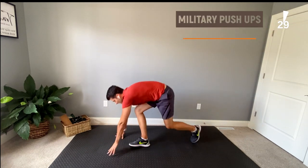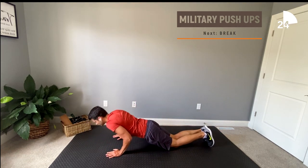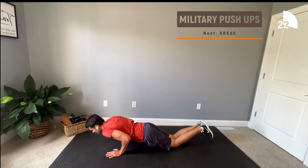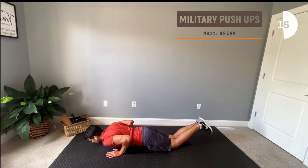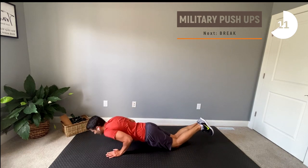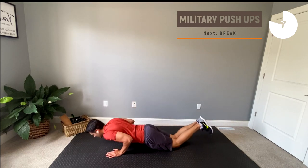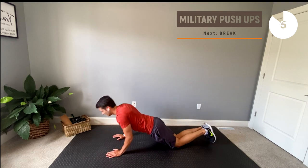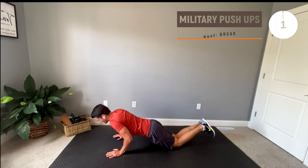Our next exercise will be military style push-ups. Remember to modify by either elevating your hands onto some sort of stable surface or drop your knees to the floor. Great job guys, it's time for your last break before your last set — super excited for you, great work!